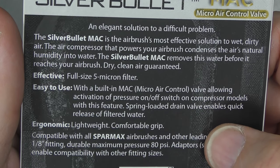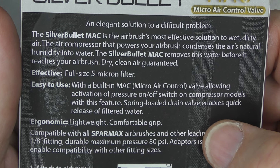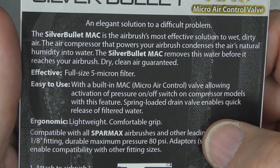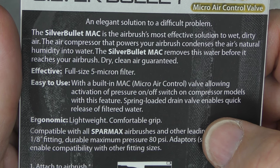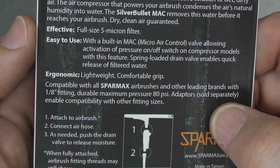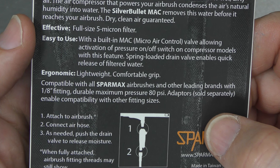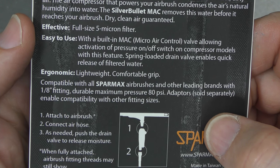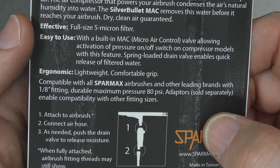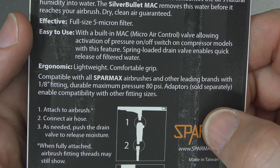The air compressor that powers your airbrush condenses the air's natural humidity into water. The Silver Bullet MAC removes this water before it reaches your airbrush. Dry, clean air — guaranteed. Effective full-size 5 micron filter. Easy to use, with a built-in MAC micro air control valve, allowing activation of pressure on-off switch on compressor models with this feature. Spring-loaded drain valve enables quick release of filtered water.